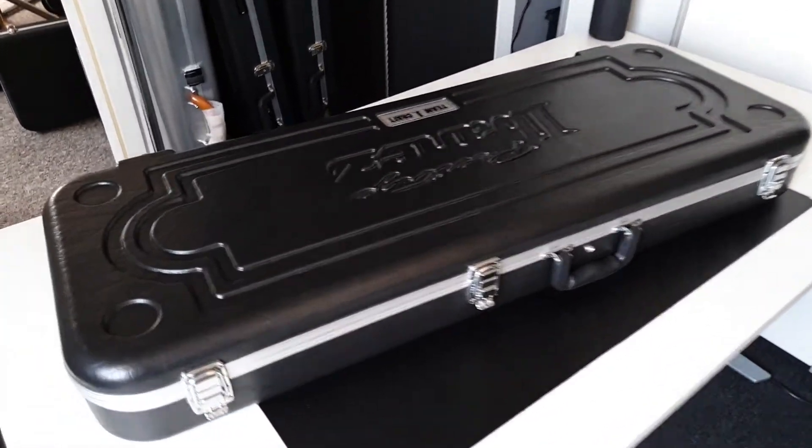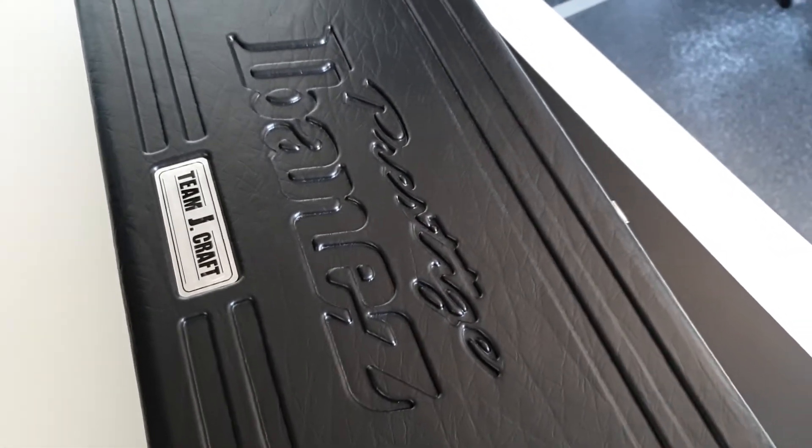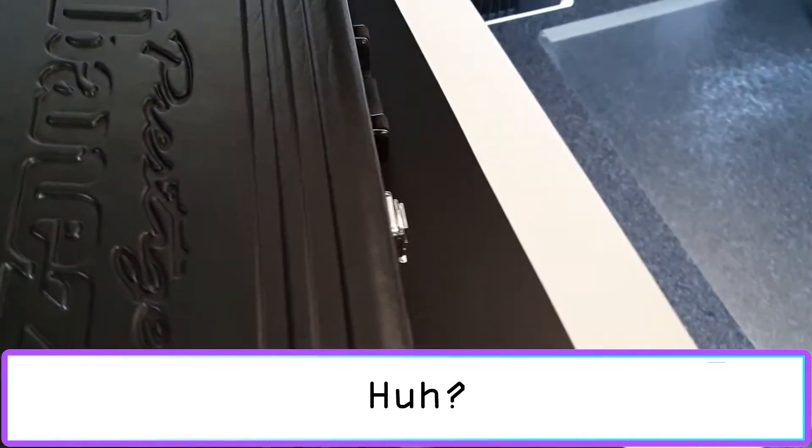As you can already tell by the case, it's an Ibanez Prestige case, so you can expect cool things to come out there.